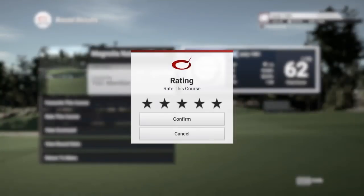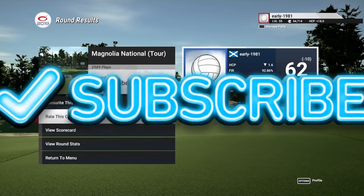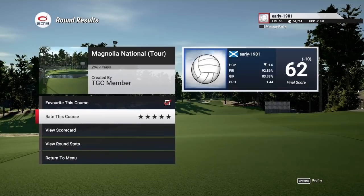Without a doubt, a favourite and a five star rating from me. That is it for today, guys — I really hope you enjoyed the video. If you did and you are new to the channel, hit the subscribe button. If you enjoyed the video, go and hit the like button — it really helps out the channel. Until the next video, guys, peace out and take care. And I love you all, bye.